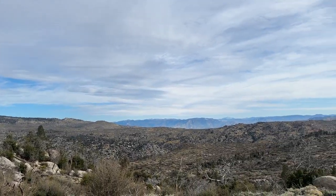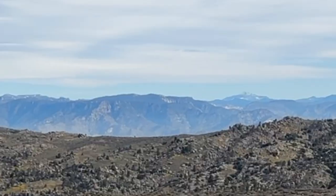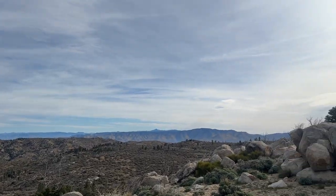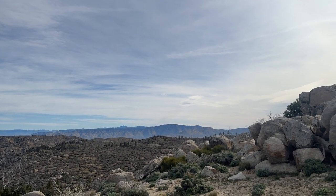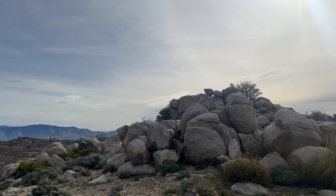This is Paiute Mountain Road. Way off in the distance to the north is Mount Whitney, and over to the northeast, if you go far enough, you'll find Death Valley. Just an awesome place, guys.